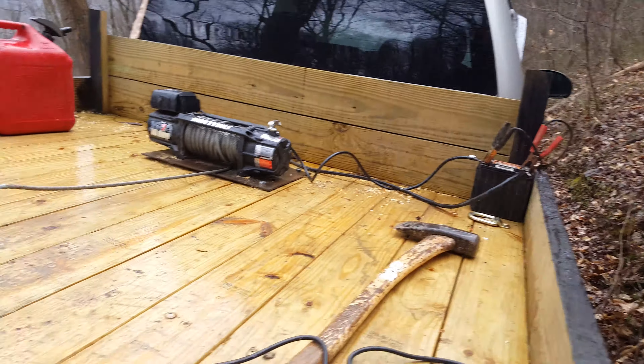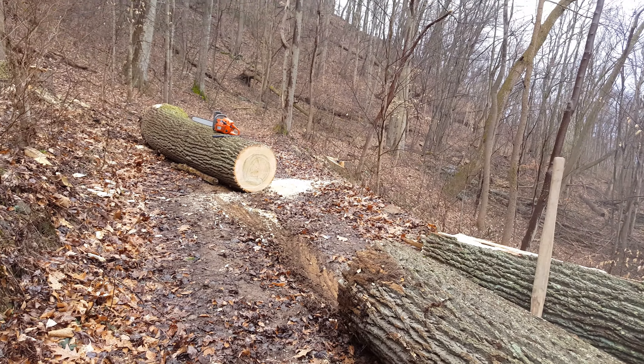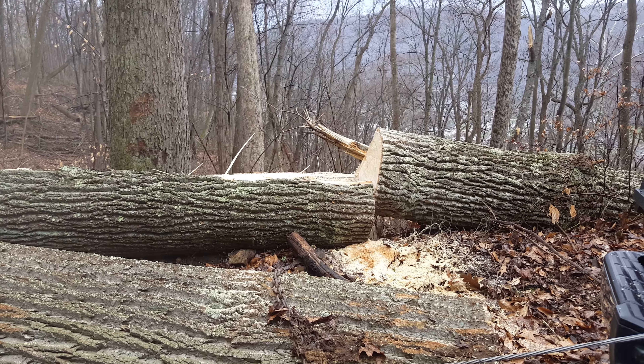Hooked to the battery in the truck — that's how I got it all hooked up. Got a few more to go, so there you go, it works. Thanks for watching, have a wonderful day.